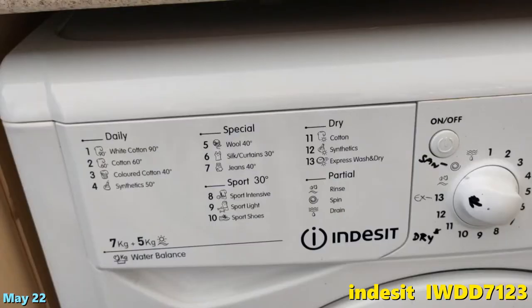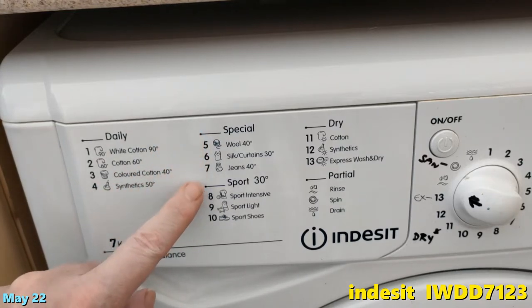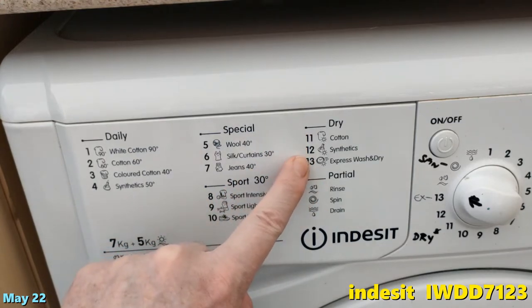You get the idea — there are the programs. This machine is pretty old, maybe six years. You've got your daily ones, your special ones, and sport dry. Look out for the express wash and dry — that seems to be the quick wash.